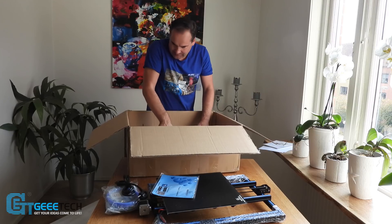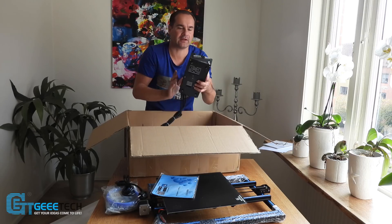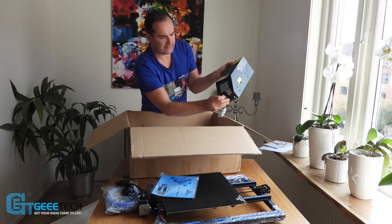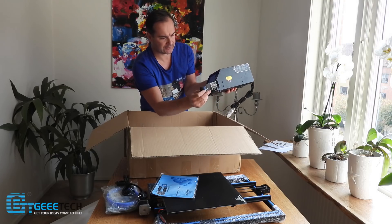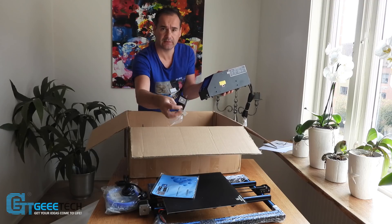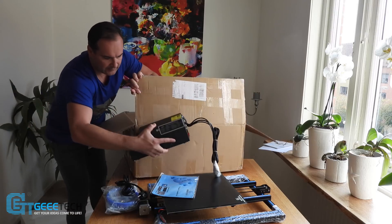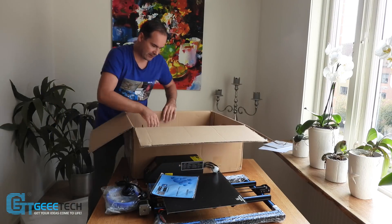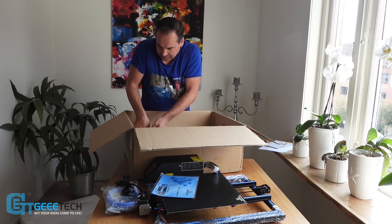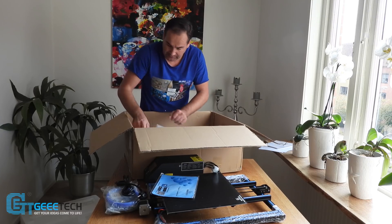And now we have the control box with a touch screen. Safety labels, so we can remove them. And we have the last part of the frame — very, very well packed actually.